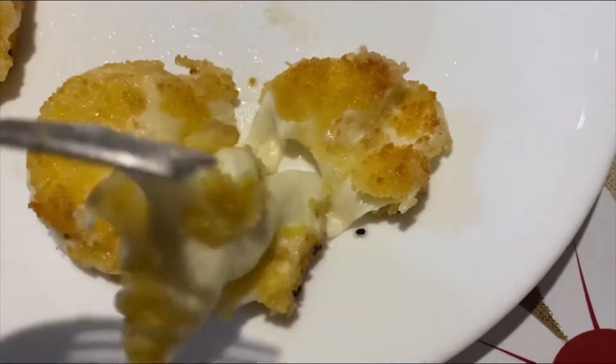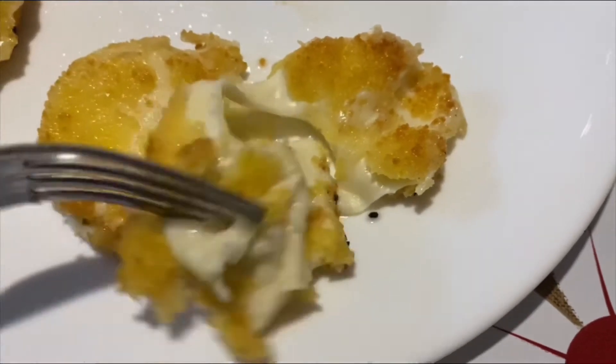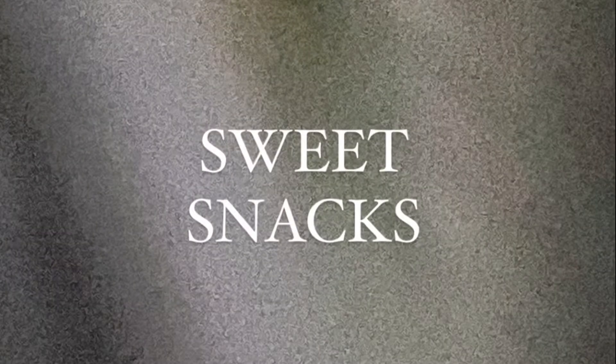This is another easy recipe — look at them, they're so cheesy! Let's go eat the sweet snacks now.